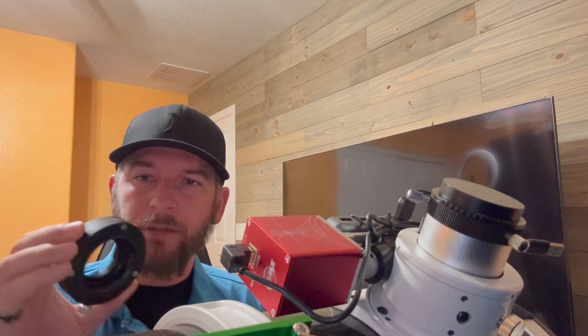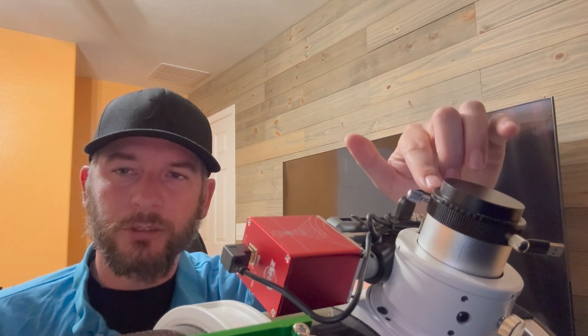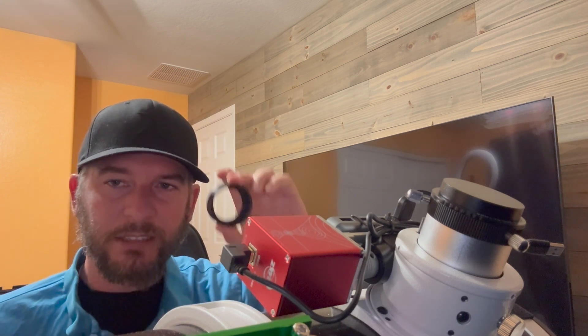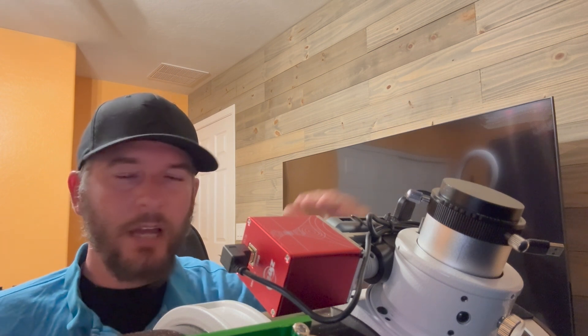Your back focus may be a little bit different and that's okay — the concept applies the same. On the flip side, if we use the StarZona filter drawer which is 17.5 millimeters, what I would do is remove the 16.5 millimeter spacer from the imaging train and replace it with the 17.5 millimeter StarZona filter drawer. That will end up spacing the camera one millimeter further from the draw tube. That means the draw tube now needs to be racked in one millimeter from its original position to keep the camera in the same position.